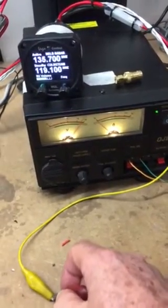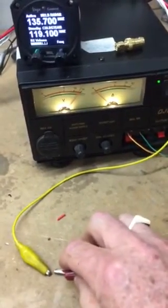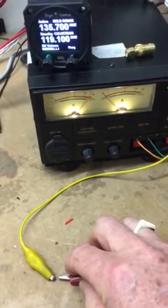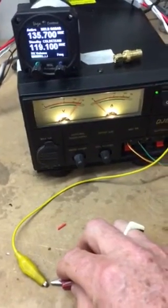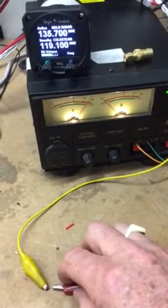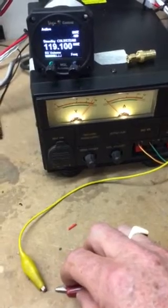I'm just touching that, essentially making it press a button. See, this time it's not flashing — flashing now.